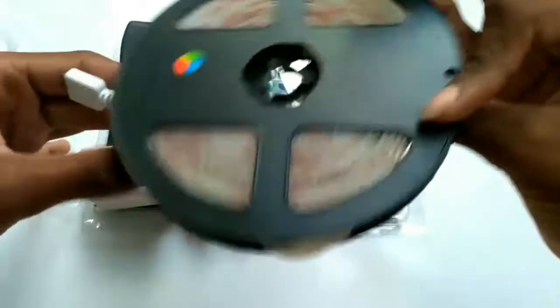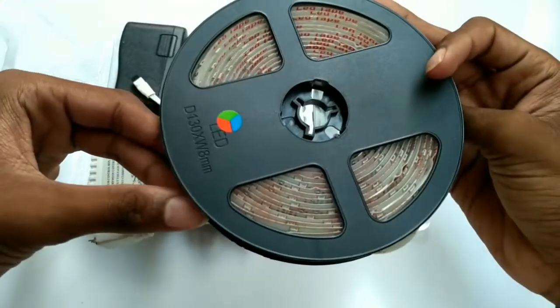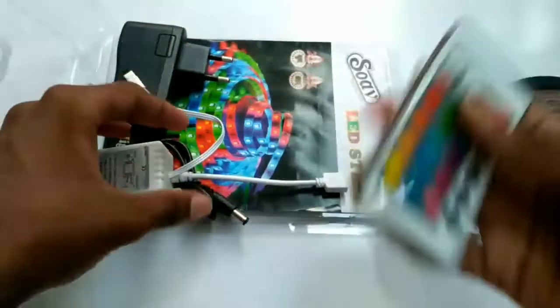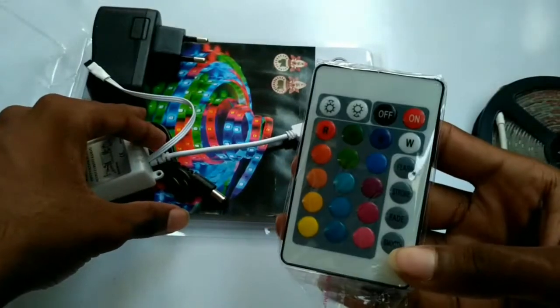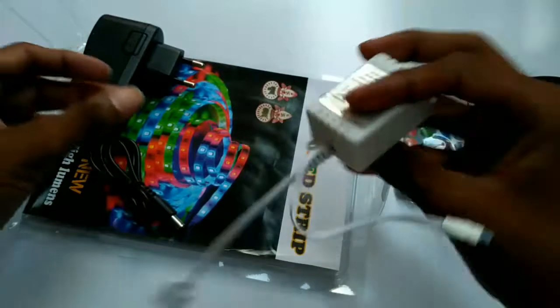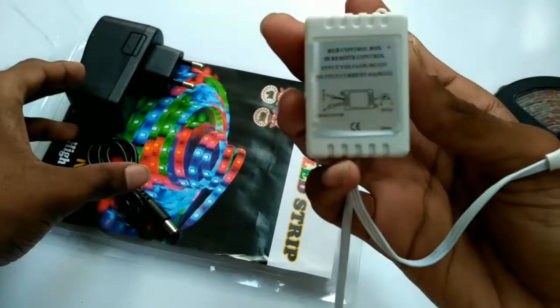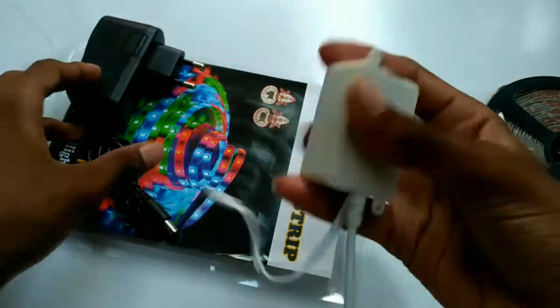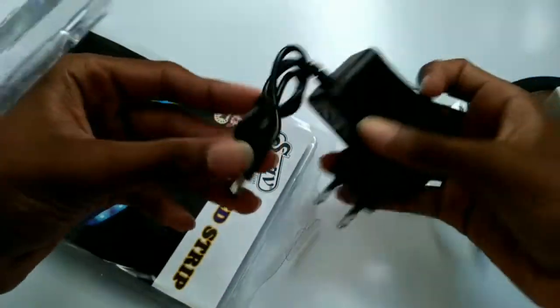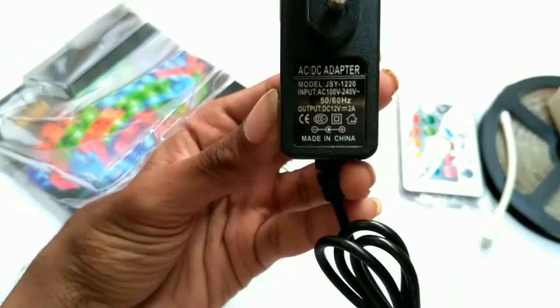This is the 5-meter LED strip roll and it says it is waterproof — yes, it's a waterproof LED strip. Here is the controller, which has up to 100 color variants. And here is the IR blaster transmitter which you can control via your remote.